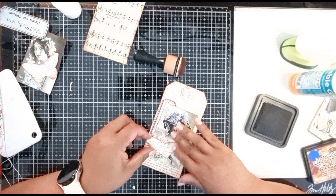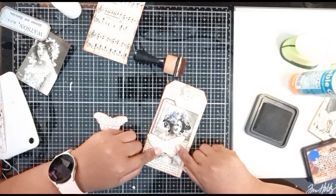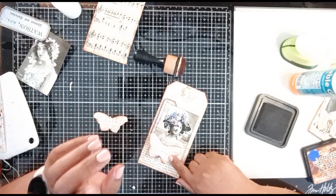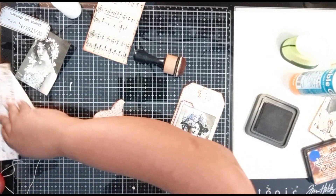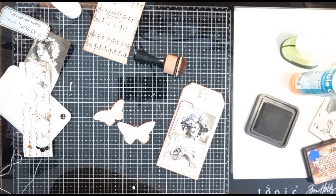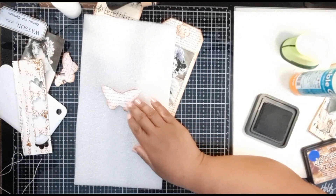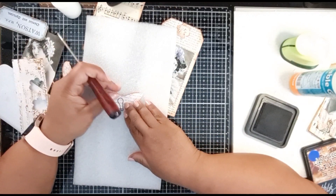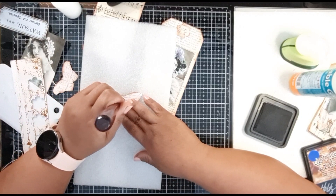Then I'm going to take this - I think I want a bigger one here because I kind of want to get that tag sorted there. I want to go in that direction. Now before I stick the butterfly down, I want to add this here to it. I'm going to put this here because I know I'm going to use this one. I'm going to position this to see where it's going to look the best - somewhere around there at the top.